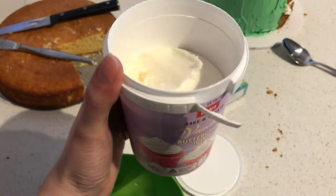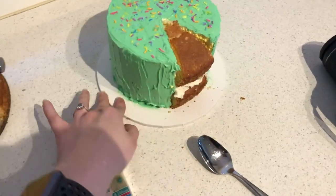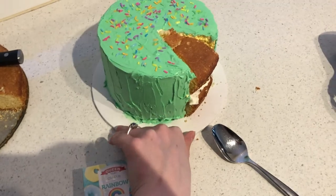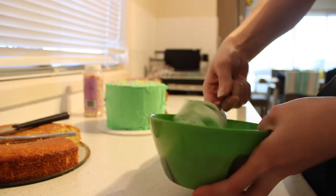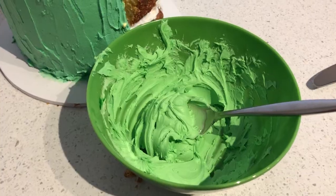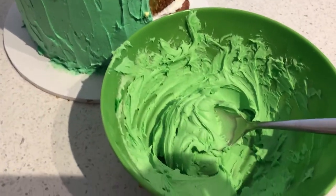Now we're going to take our buttercream icing and mix in some food coloring to try and match the green. This is looking pretty good and I'm going to fill in all the gaps with the icing and then go in with some sprinkles. This is about as close as we're going to get, and they are closer in color than they appear on camera — I can promise you that. Now let's put this to the test.